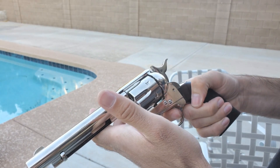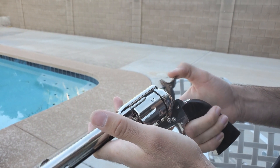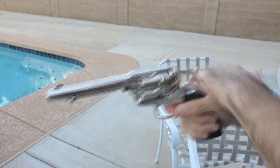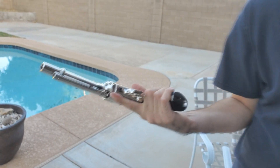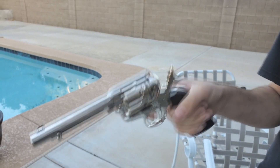I guess the hammer doesn't go in all the way — it'll hit and spring back, like a safety on a real gun. But overall you can fan hammer it, so we're going to test that. Let's start shooting it — it's probably really loud because it's CO2 and I'm pretty excited for that, so let's get into it.